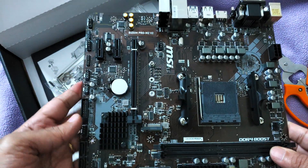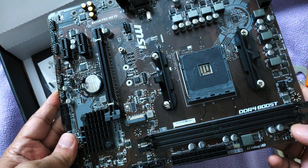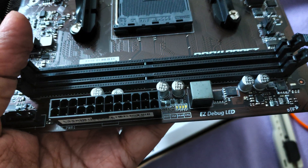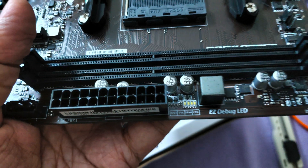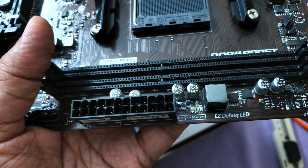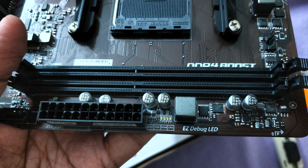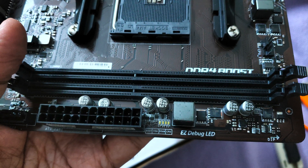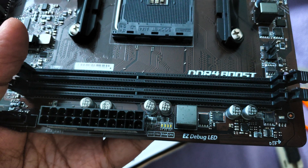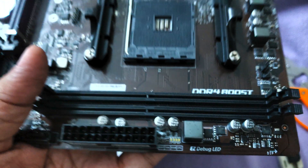You have two RAM slots, four SATA ports, and an EZ Debug LED feature — four LEDs labeled Boot, VGA, DRAM, and CPU. These are diagnostic LEDs: instead of beep codes, if there's a problem with the processor, the CPU LED lights up; RAM issues light up the DRAM LED; graphics card issues light up VGA; and other POST errors trigger the Boot LED. This is a very useful troubleshooting feature.